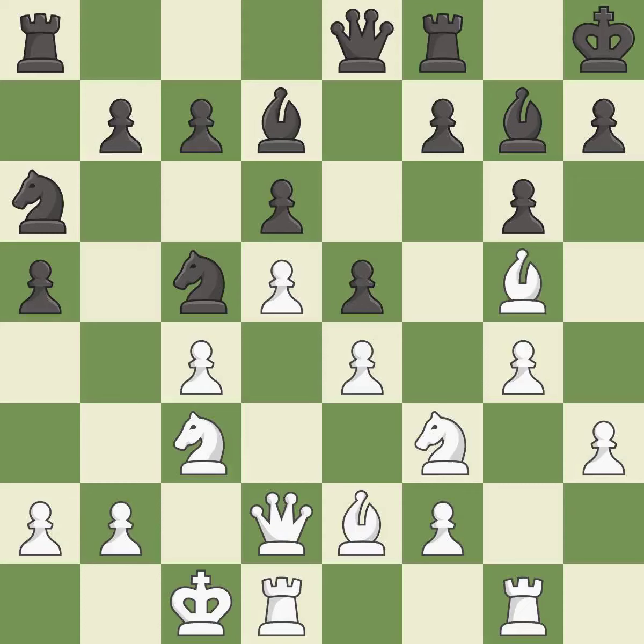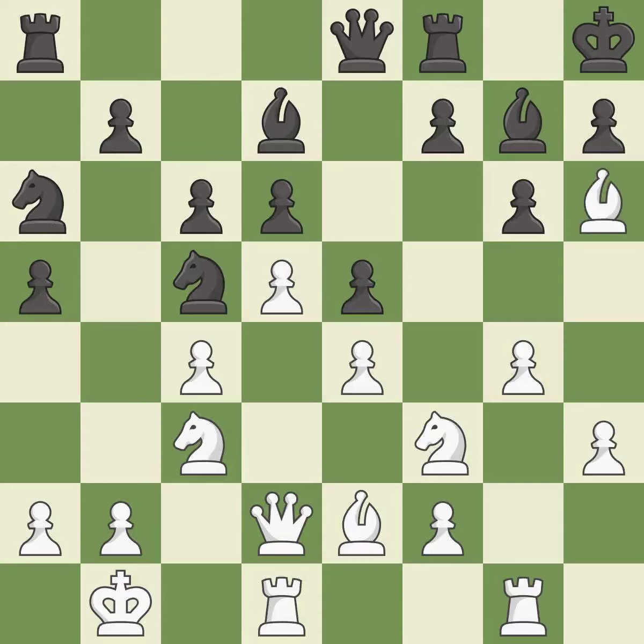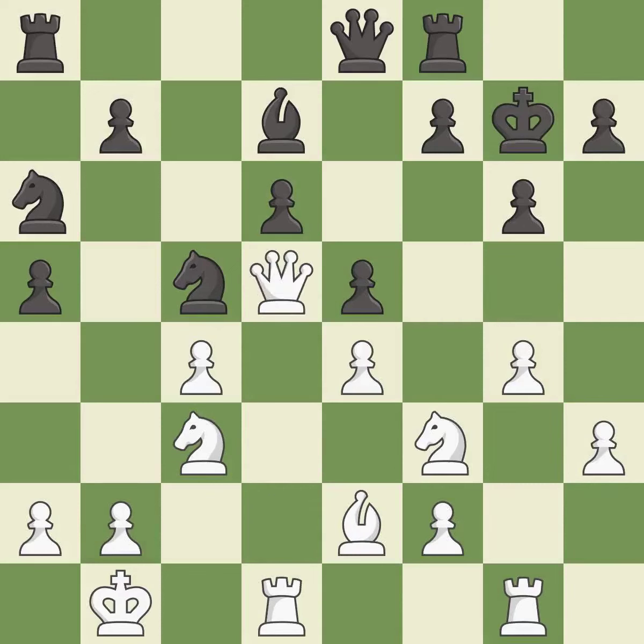This is not the right idea — it is an inaccuracy. This overlooks an opportunity to offer an equal trade of pieces — it is an inaccuracy. There were worse moves, but also something much better — it is an inaccuracy. After all captures, this is an equal trade; it is best. This maintains the balance in material with a good trade. This is an equal trade. This misses a better way to recapture a piece from a previous move — it is an inaccuracy.